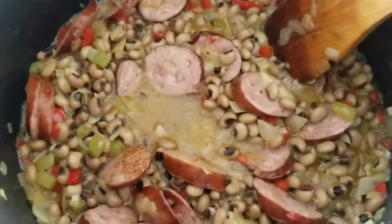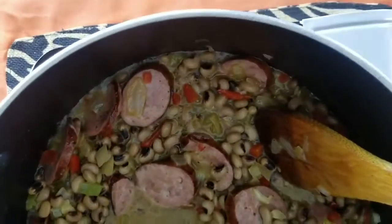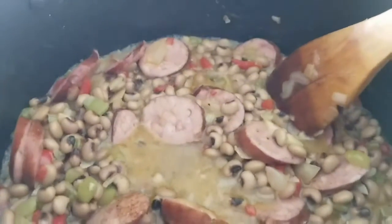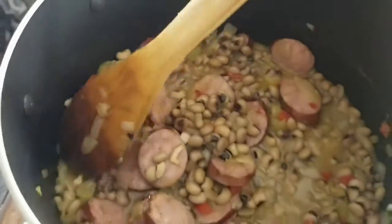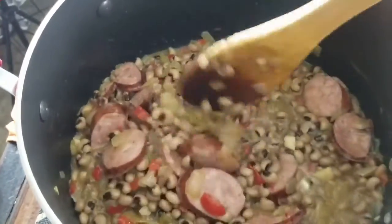Let me show you what it looks like — everything in the pot together: the peas, the sausage, all cooking up. The black-eyed peas are already cooked so you don't have to do a whole lot with them. You can see everything in there — there are only two more things we're going to add to finish this soup.